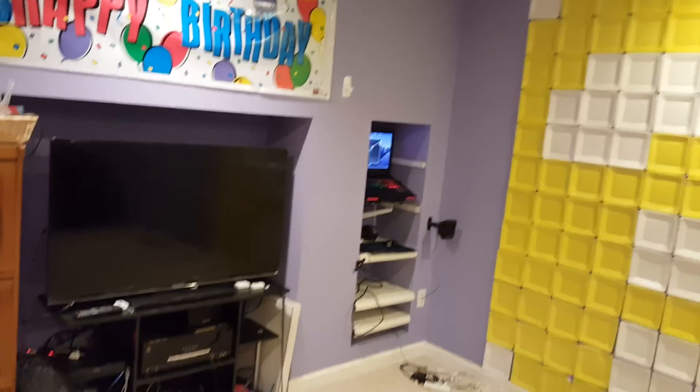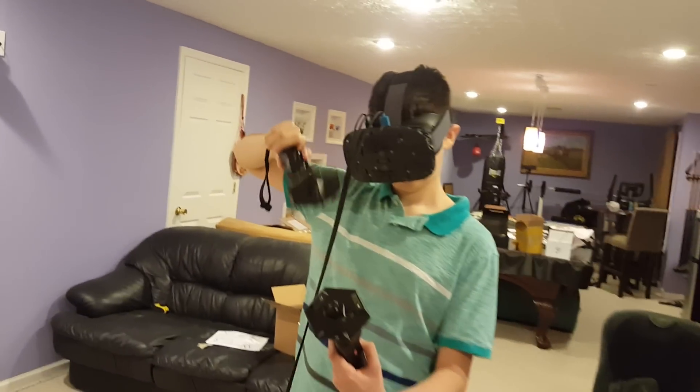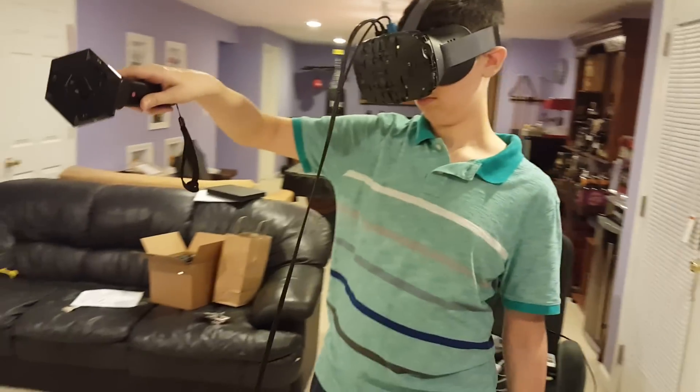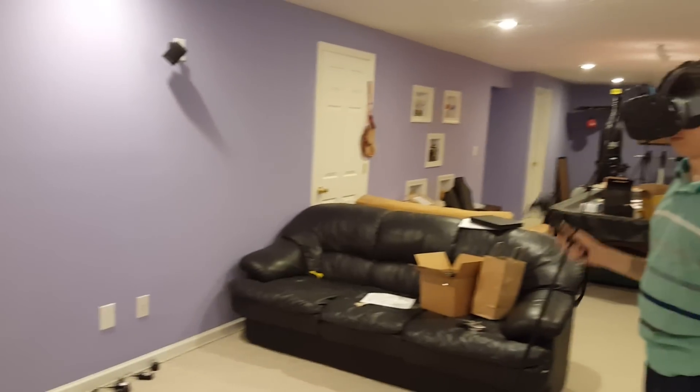We'll be doing some testing and development using the HTC Vive. Thank you so much to Valve and HTC for providing this dev kit — it will definitely be put to good use. Thank you so much and have a great night, bye bye!